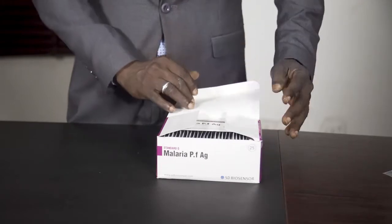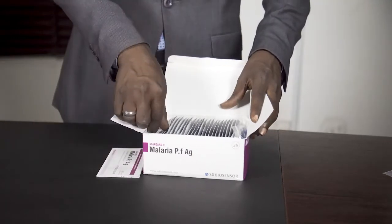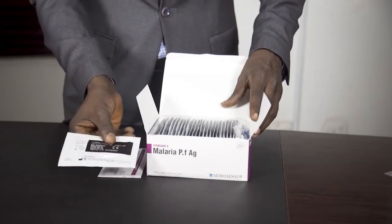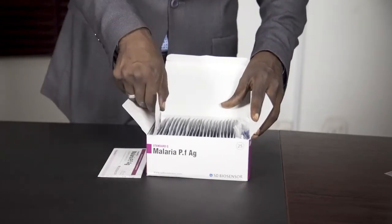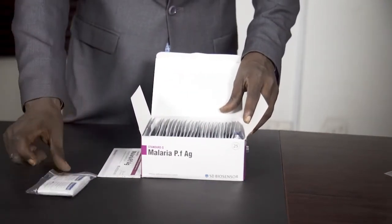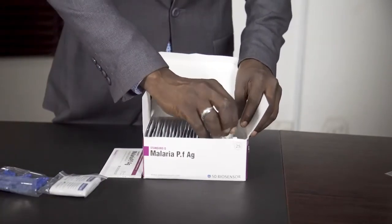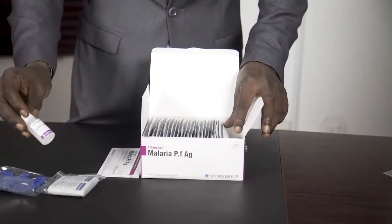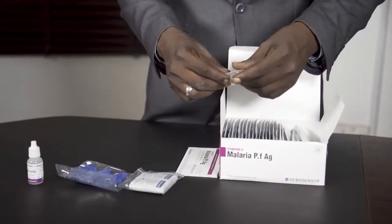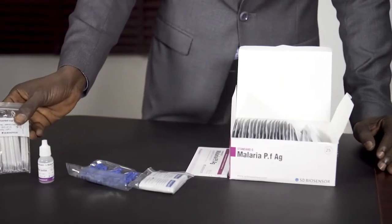When you make a purchase of the test kits, you have this detail inside of it, you have the kit itself, you have the alcohol swab, some lancets, the buffer solution, and you also have the blood sample collection rod.